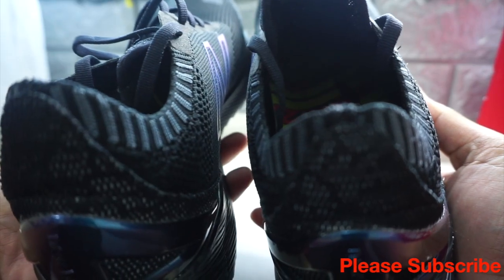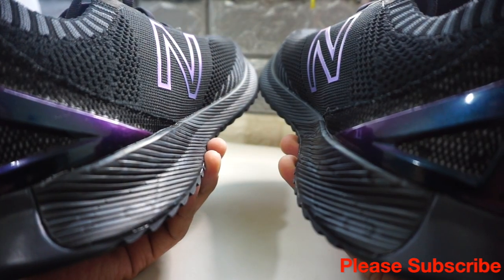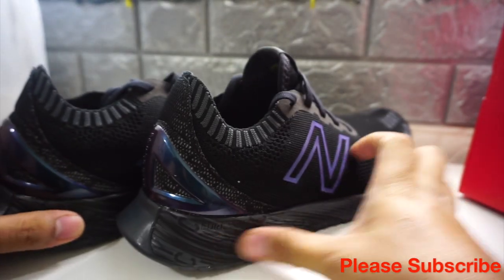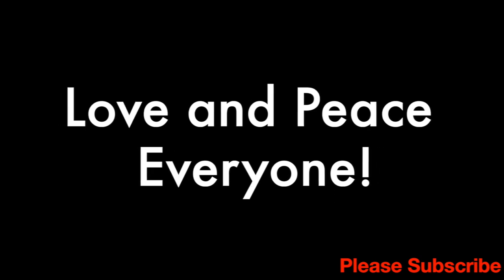If you haven't subscribed to my channel and you like this video, you may want to subscribe. Thank you for watching, please subscribe. I hope to see you in the next video. This is Swinger signing off. Bye!